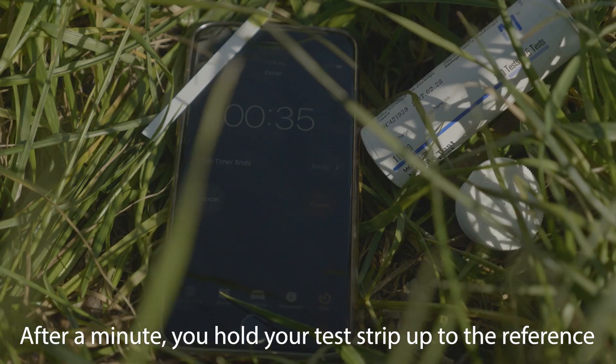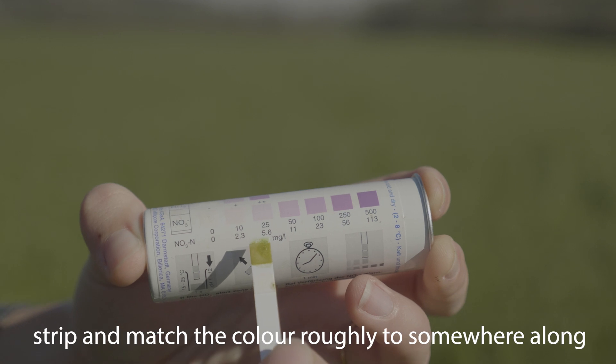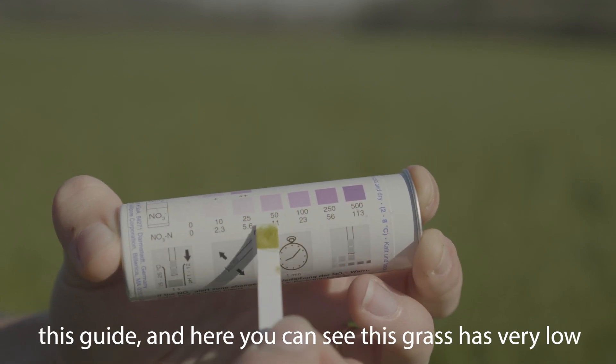After a minute, you hold the test strip up to the reference strip and match the color roughly to somewhere along this guide.